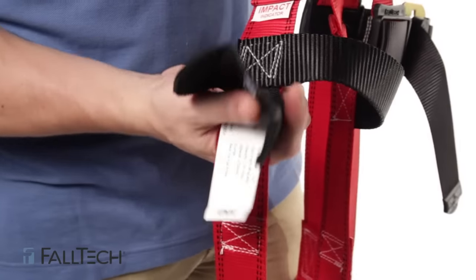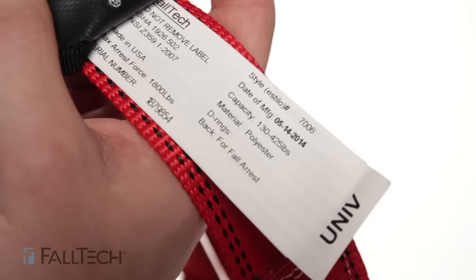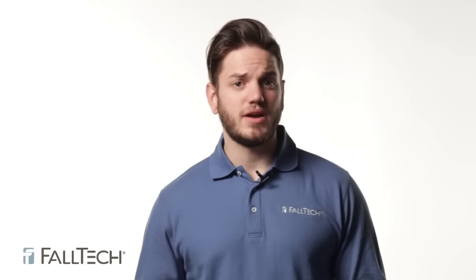Next you'll want to inspect the labels. If you cannot read the labels, you cannot use that harness — it must be taken out of service. When inspecting hardware, we'll start from the top and work our way down.